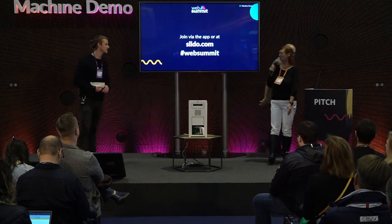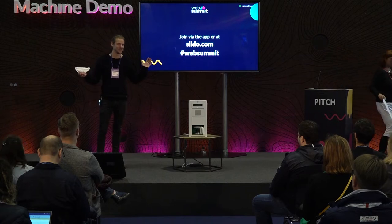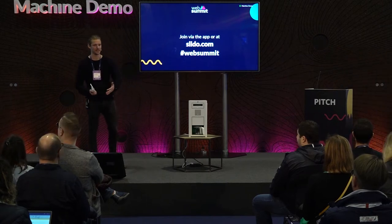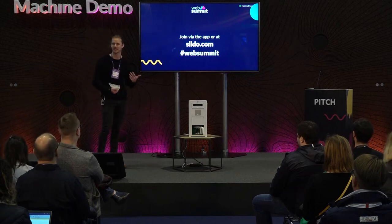Now we have our last startup of the session, so Lucien from Bonavere. Hey guys, thank you for coming out and thank you for being here. I think it's really awesome to see everyone here supporting all the startups, talking about what they're trying to do, the interactions they're trying to create with customers, and trying to reshape industries — and that's exactly where we sit as well.